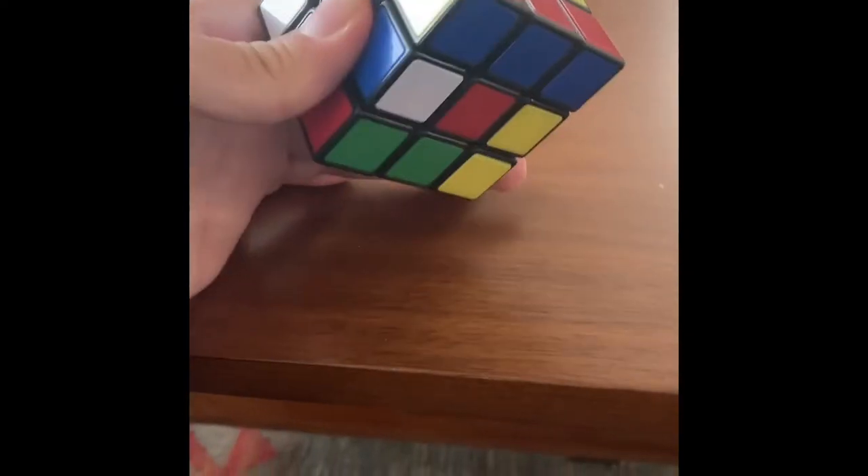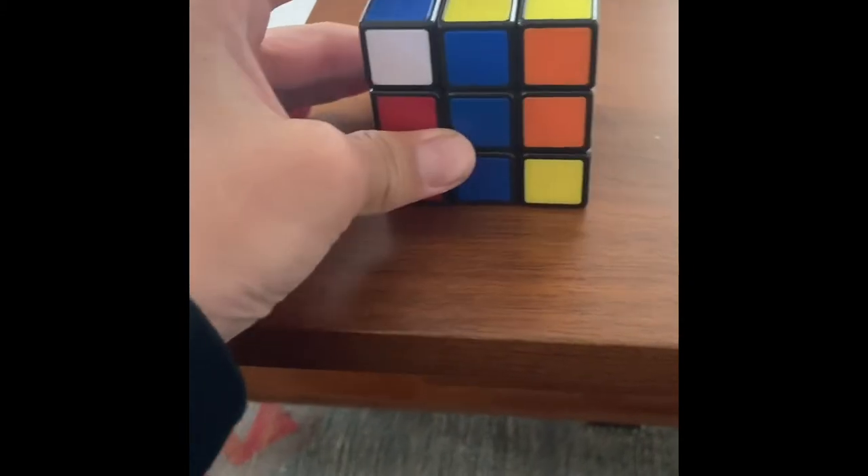Hey guys, so today I'm going to be solving this Rubik's Cube as fast as I can, and I've been trying this new method that's pretty fast, so let's try it out.